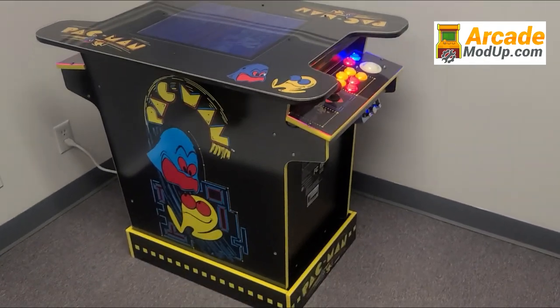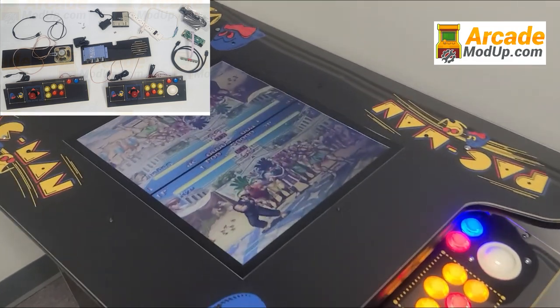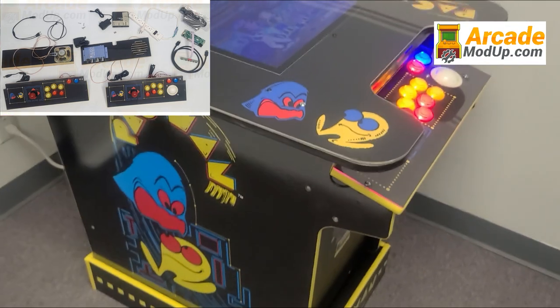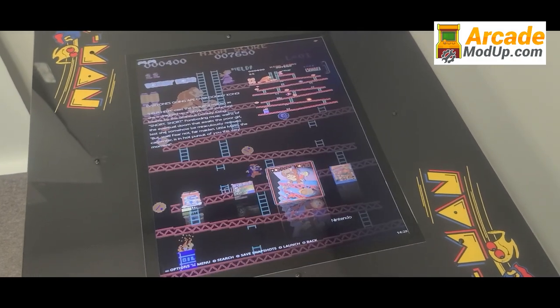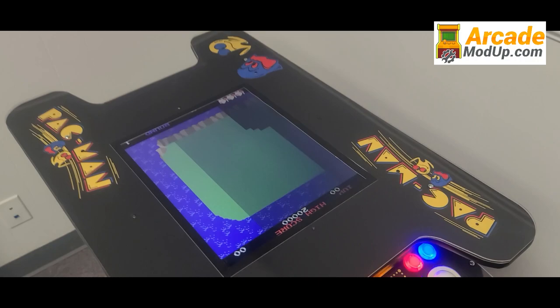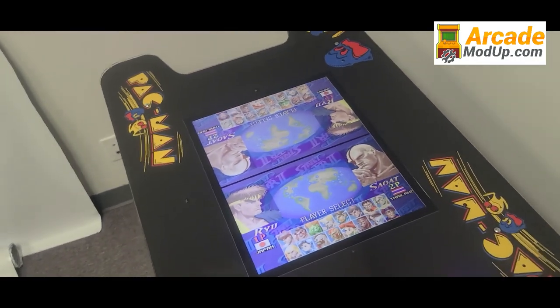Visit arcademodup.com. Today we're excited to release our mod kit for the head-to-head Arcade1Up machines. This will enable 6,000 of your favorite arcade and console games. In the cocktails section, all games will play full screen and rotate from player one to player two position as expected.